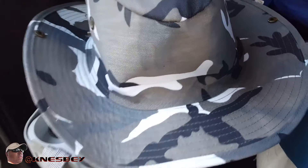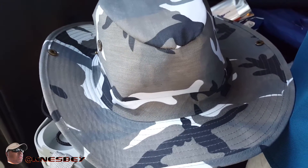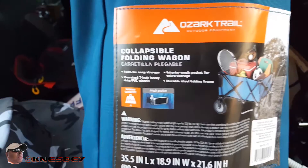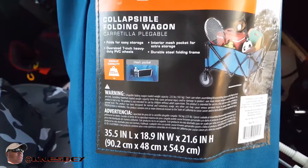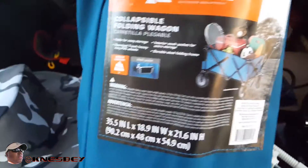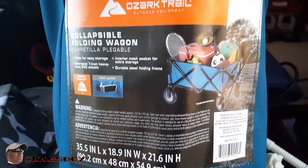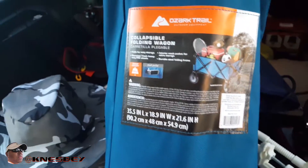It's dat bruh nez dropping another review — this is one of those unorthodox reviews I do out in the field. This review is going to be on the Ozark Trail collapsible foldable wagon. Last time I came out here to the Kinsburg fishing pier, you realize you got a whole bunch of crap to tote down that long pier — probably about a quarter mile out over the water — and you start wishing you had something like this.